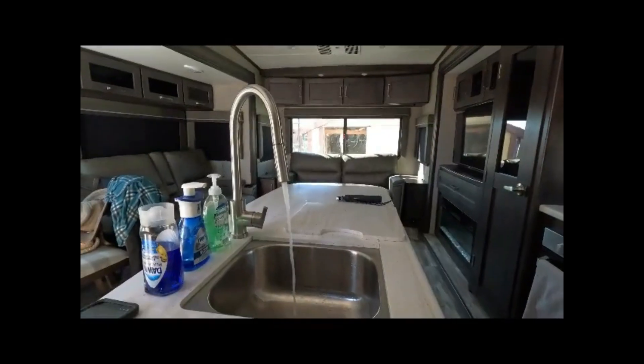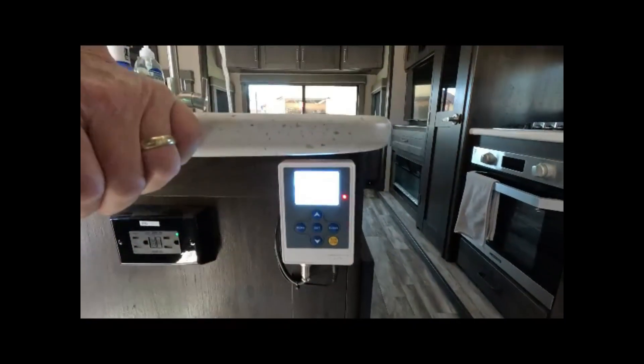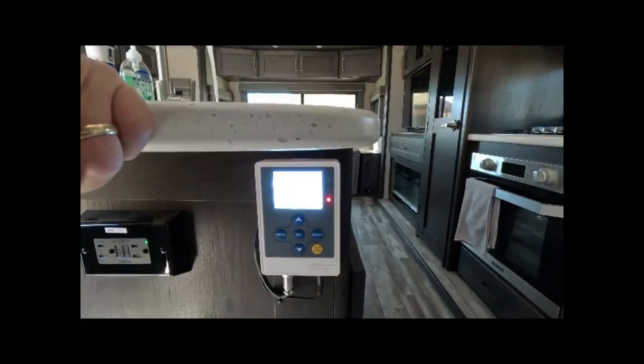Definitely some very hot water right now. You can see we're at 142 degrees.